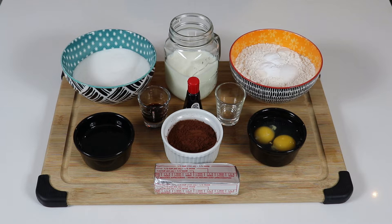Hi everyone and welcome back to Queen G's recipes. Today we are going to be making red velvet cupcakes. These are so delicious, they're pretty easy to make, and they require a few ingredients — really simple ones that you would usually have on hand.